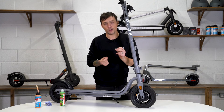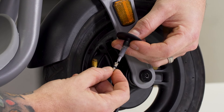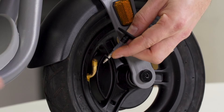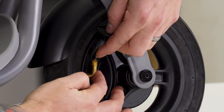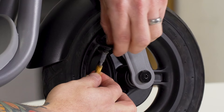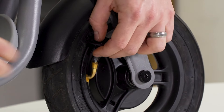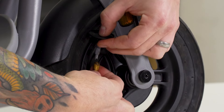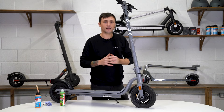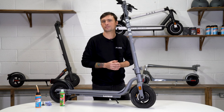We're now ready to reinsert the valve core using the tool. It's a bit fiddly, so place the valve into the tool and then insert it into the hole. You can now tighten this — go gentle, because it doesn't need to be really tight. Just nip it up with your finger and thumb, then remove the tool. When reinflating, if you want to be really careful, lift the tyre off the ground so it sits in the correct position when you inflate it.